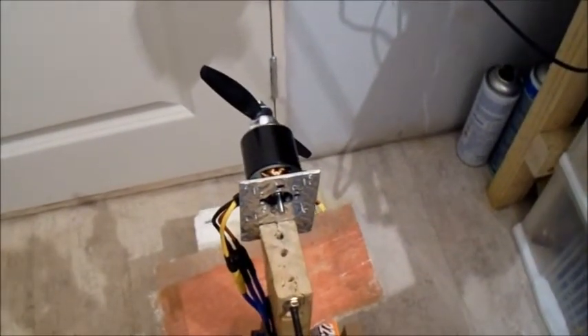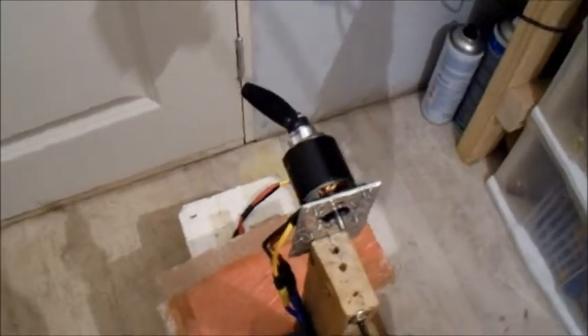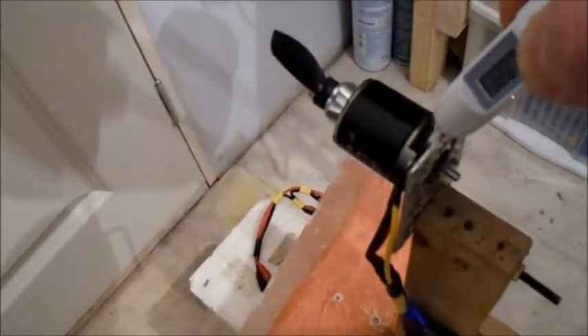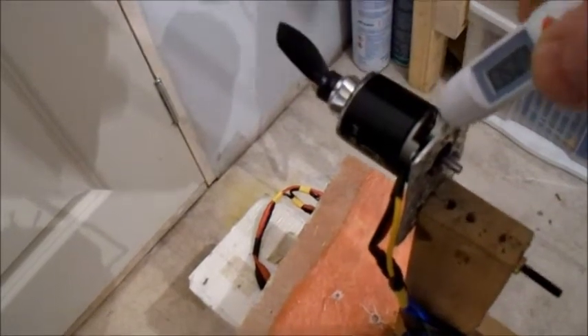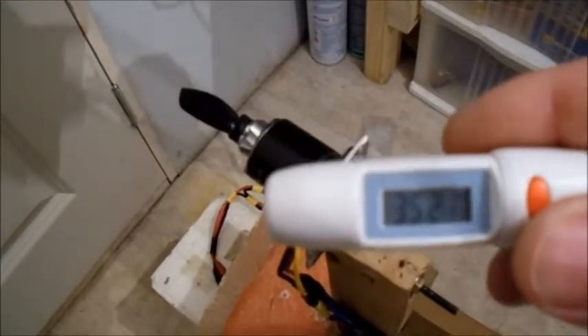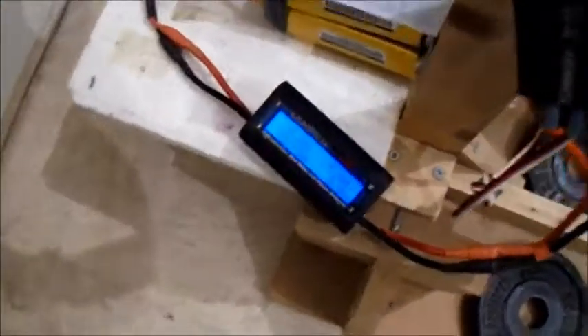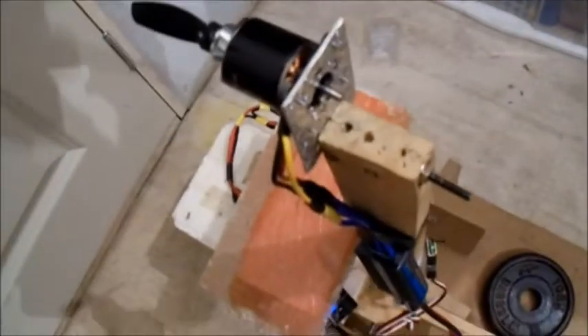That's on a Gemfan 4045 carbon reinforced nylon prop. I'm drawing 33 amps. That was some RPMs though, wasn't it? So I just fell off my side then — 35 degrees on the first pull. There's a bit of warmth there so it might not be too advisable. It takes 732 watts. Let's change prop and give it one blast on a different prop.